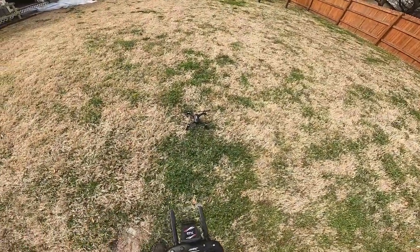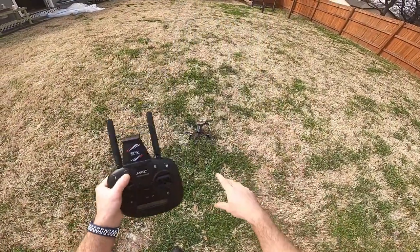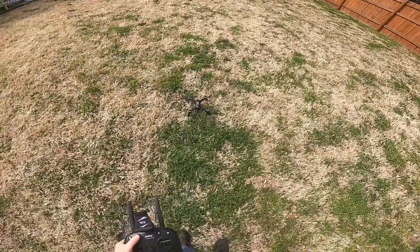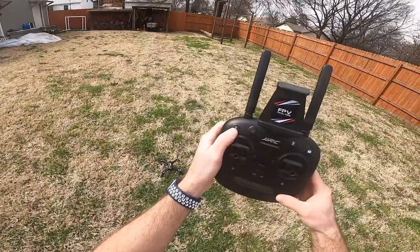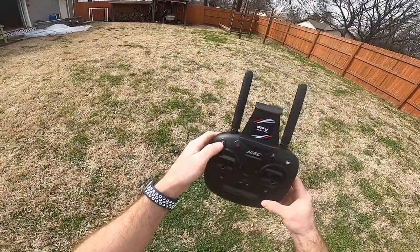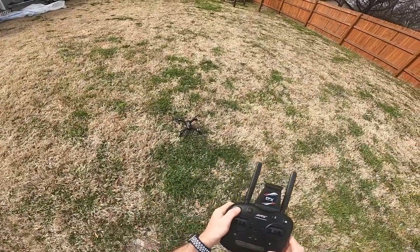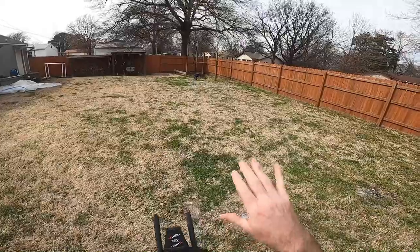Yesterday when I flew it, it was pretty calm outside. You can see this button right here — it's a little lock button that's going to unlock the blades. I'm going to hit that and the blades are going to spin. When I get ready to fly it, I'm going to hit the takeoff button. This is also a land button — it will make it land too if it's in the air. Okay, here we go — it's going to take off.